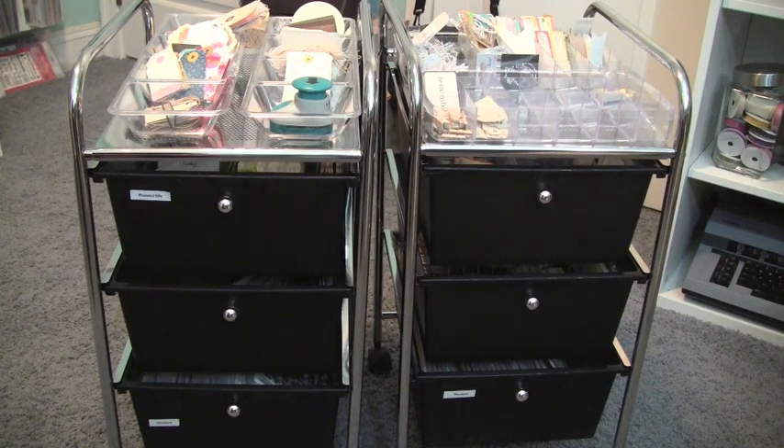These fit perfectly underneath my desk, so when I'm not working on Project Life I can just tuck them away and bring them out when I'm ready. Let me show you what's in the drawers and then I'll show you what I used on the top to organize my carts.